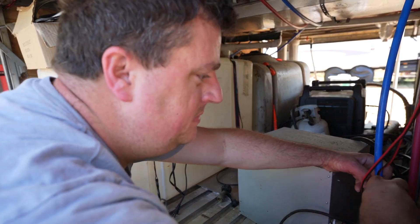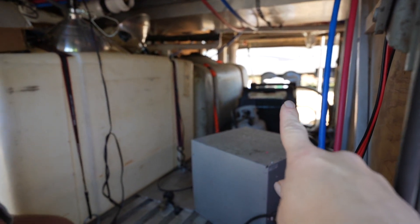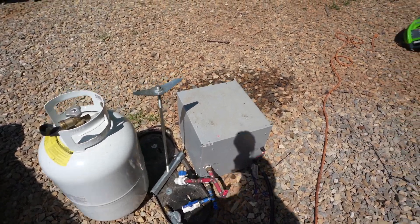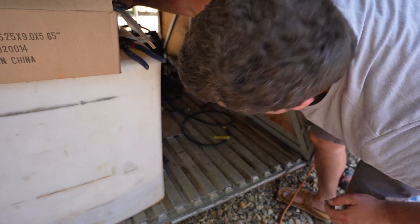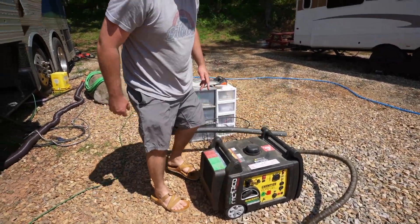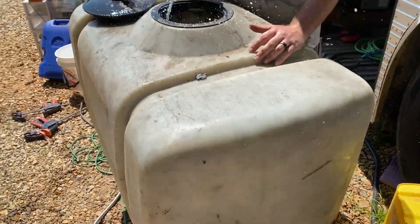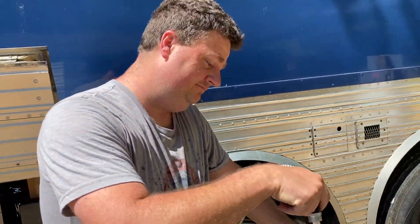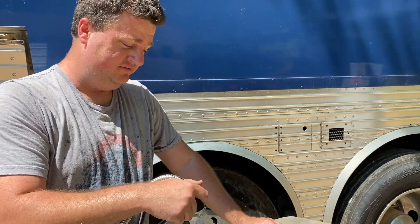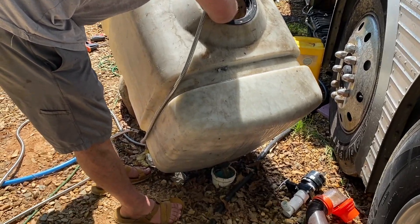We've got to get this bay cleared out so we can move our multi-use tank over here. We're also moving the hot water heater to the other side. We've got the water heater out, propane is out, Kyle's working on getting the miscellaneous stuff out. Generator's out. So we're cleaning out the sludge of the multi-use tank — it's epically disgusting. I mean, it's just gray water, but it's still gross. Better than a composting toilet though.